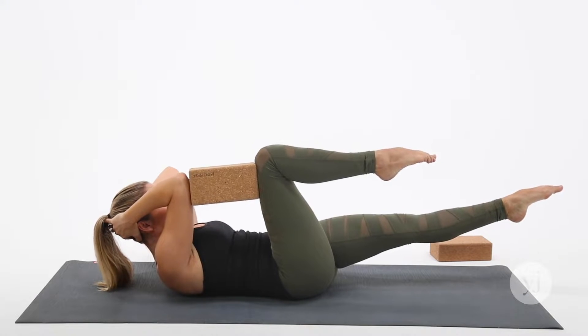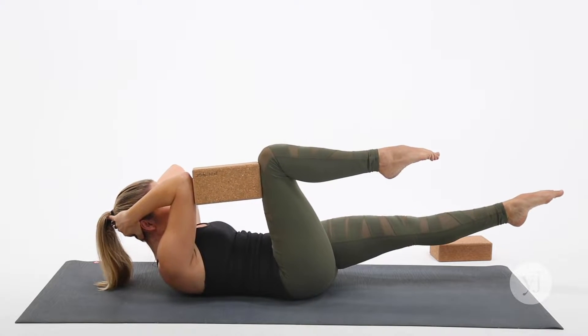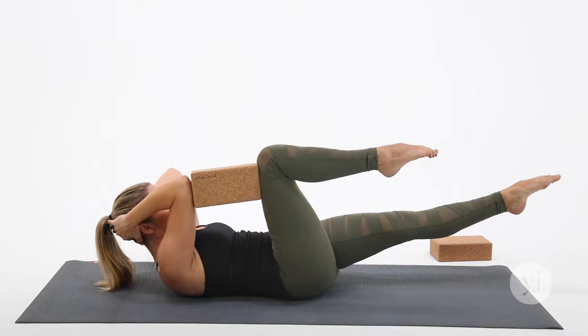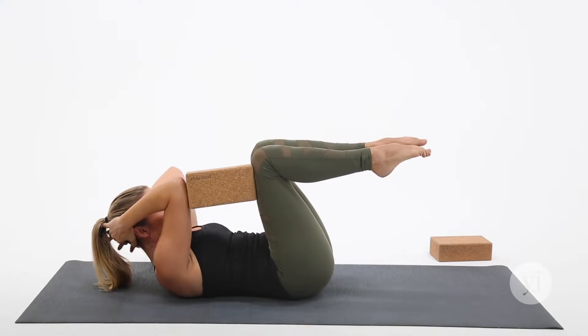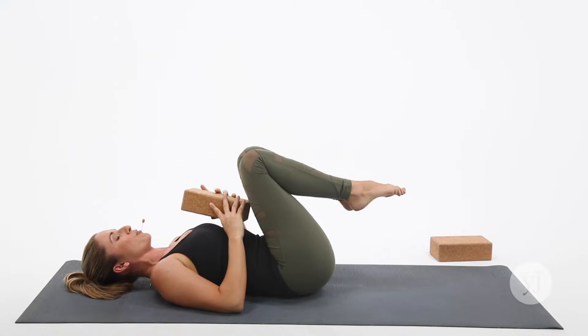Counting down from 10 — 10, 9, 8, 7, 6, 5, 4, 3, 2, 1. Draw that left knee in, lower the head, and just take a moment to breathe.